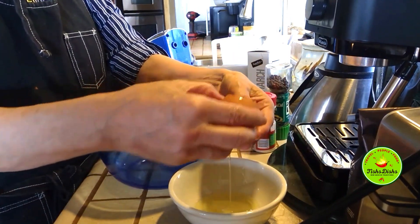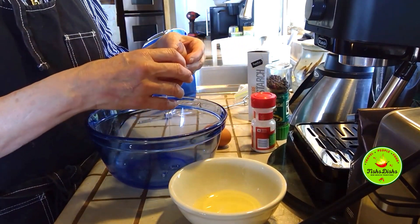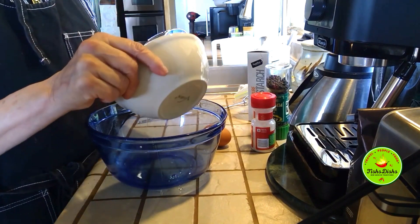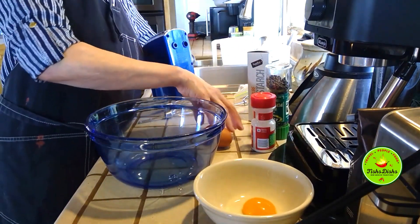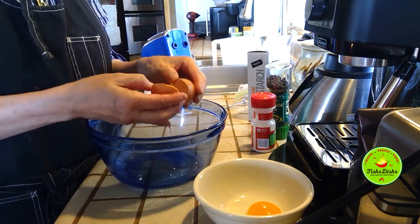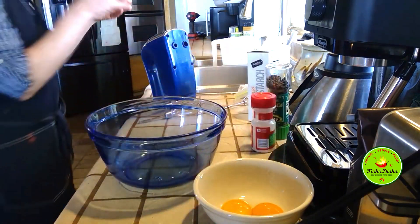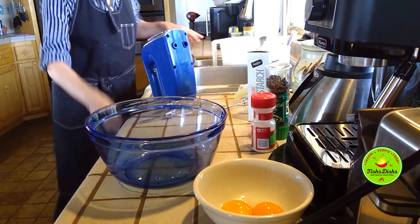You can have one of those fancy things that people use to separate the eggs — oh darn it, it's supposed to go in here, well it's okay. Sometimes you do make mistakes, no biggie. The whites go in there.